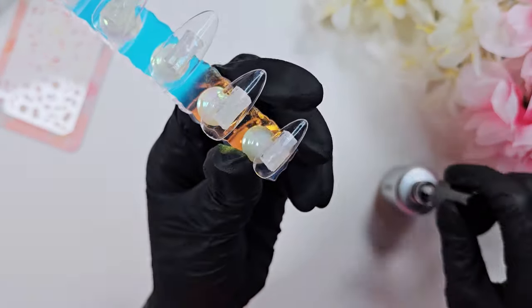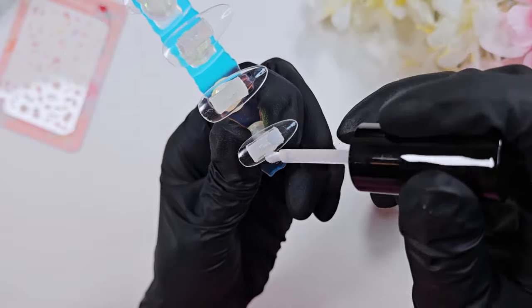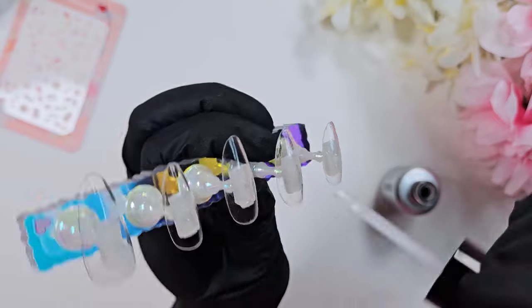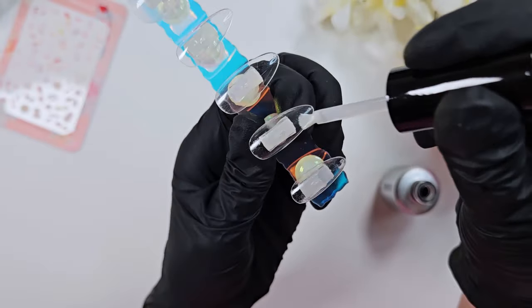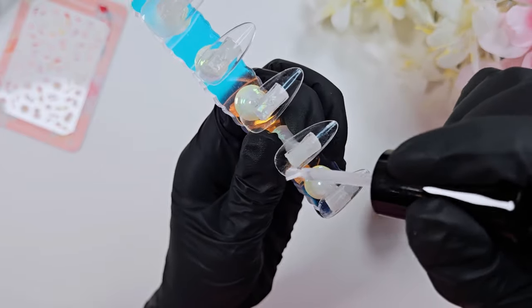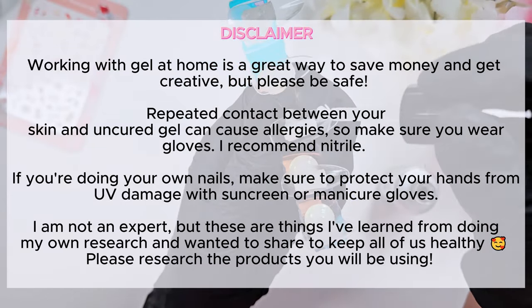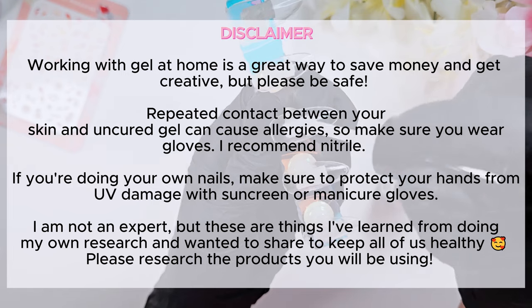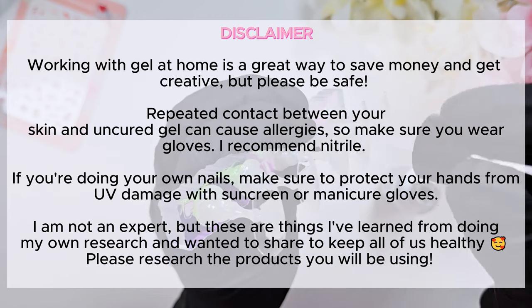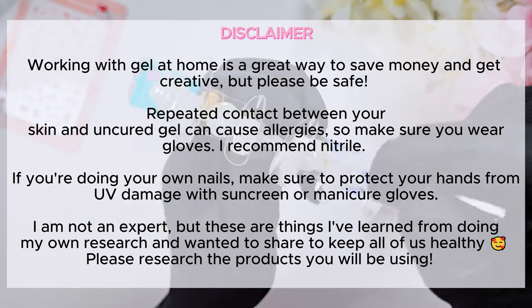You just want to scrub the primer on until it all dries and feels tacky to the touch. You'll notice it gets a little bit textured — that's to help the gel hold on to the nail tip. If you don't have primer, you can just sand down your nails with a buffing block or a 180-grit file. Quick safety reminder: please make sure you are avoiding contact with uncured gel as much as possible by wearing gloves — I recommend nitrile — and read up on the products you are using for any other safety concerns.